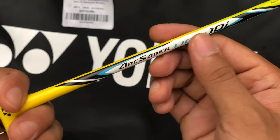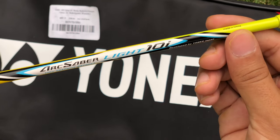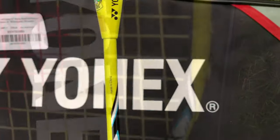The flexibility of this racket is kind of medium — not high, not low — kind of a medium flexibility, and the shape is isometric. It is clearly written that it is isometric shape, and it is a very good shape for professional players.